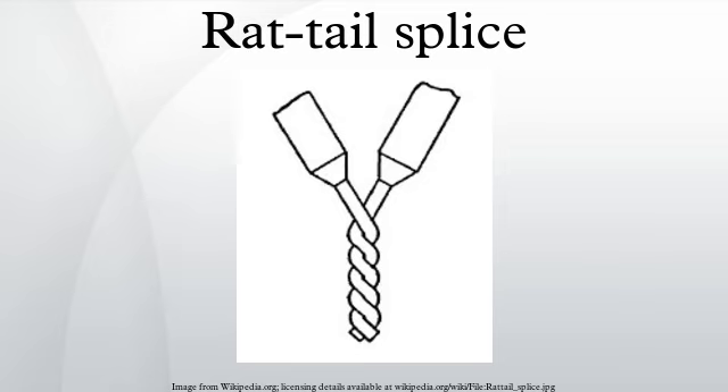Because it is not very strong, the splice is not meant to connect wires that will be pulled or stressed. Rather, it is intended for wires that are protected inside an enclosure or junction box.